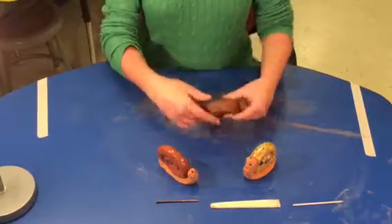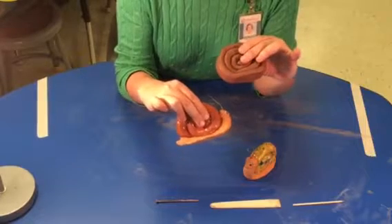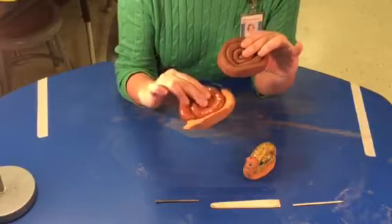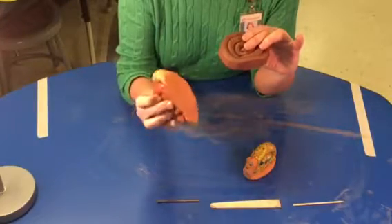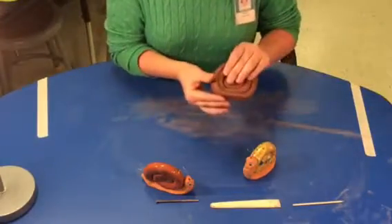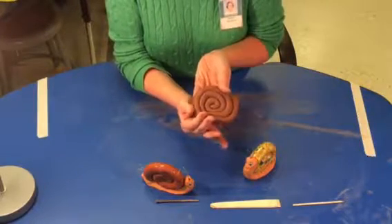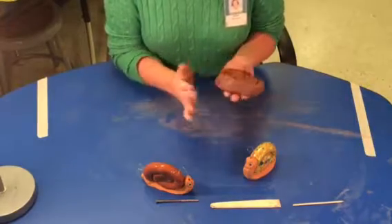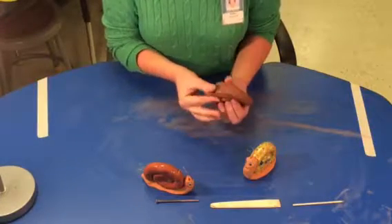Now what I need to do — you notice they have sort of a tail, it looks similar to a slug. If you've ever seen a slug, it's a snail without a shell basically. We want to sort of make that look at the bottom where it has a sluggy look. So I'm carefully taking my fingers and grabbing some clay — I don't want it too thin because if it's real thin it's going to break — and now I'm sort of pinching around the other bottom edge.